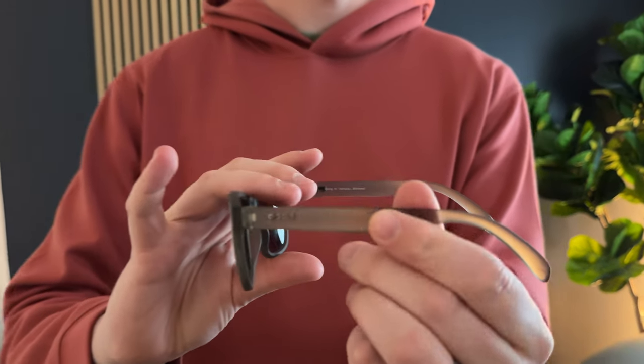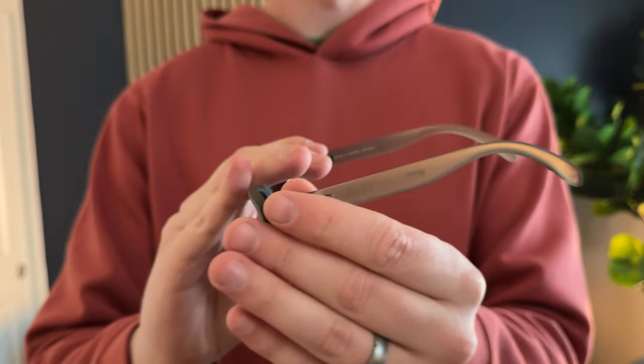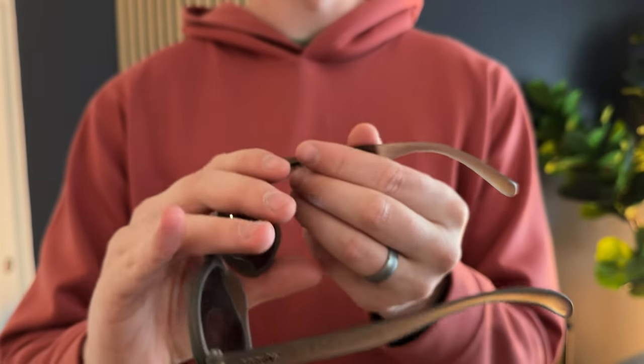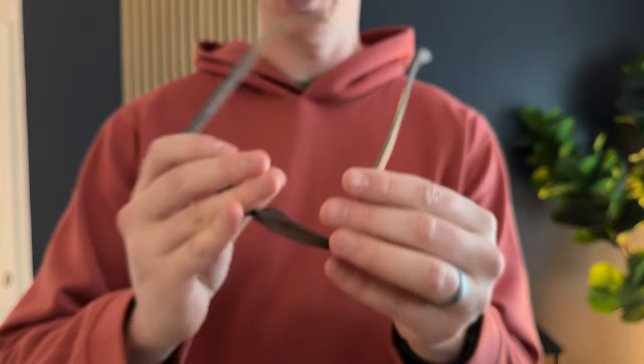They have this really nice rubberized plastic so it feels really nice in your hands. It's a little grippy, so if you're using them with water sports you have this nice grip to them as well.